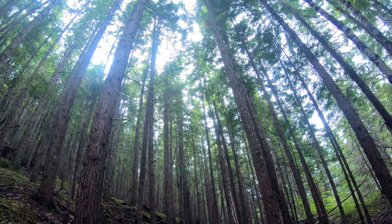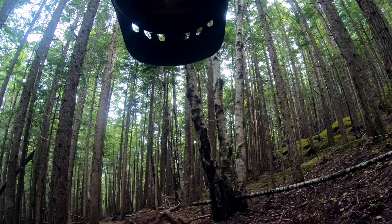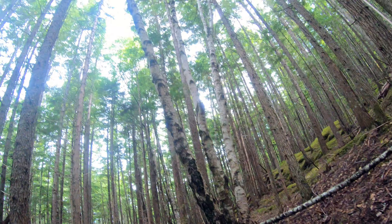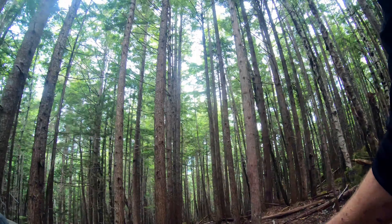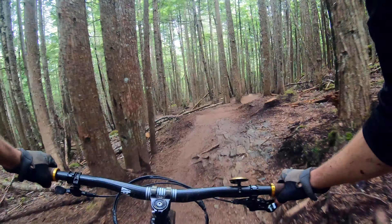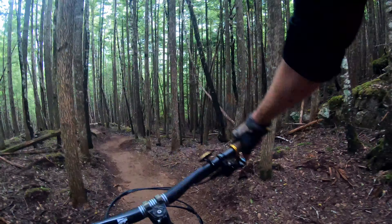All right, here we go. I'm gonna ride the Down Tube trail on Terrace Mountain. Black diamond trail, very wet, starts off with a jump.